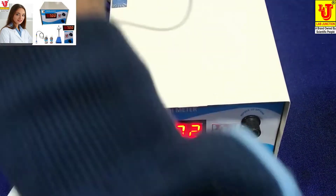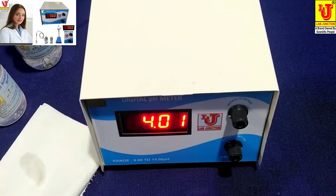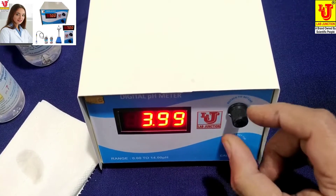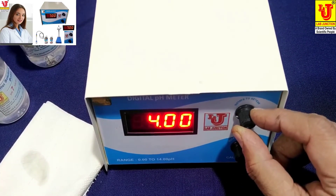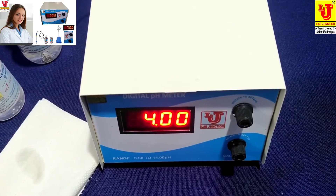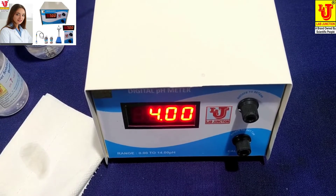Now dip your pH combination electrode in the 4 pH standard solution like this way. Now set from this knob. Now the instrument is calibrated.